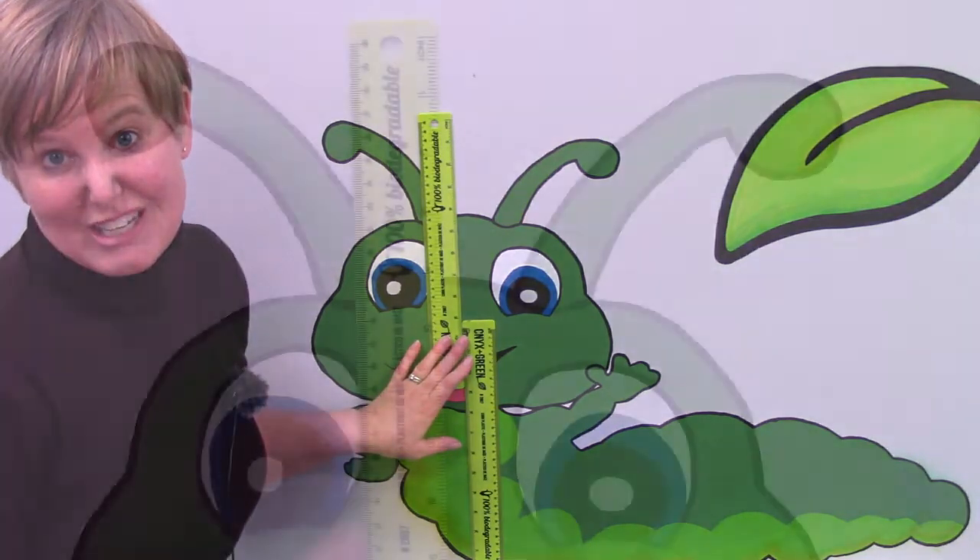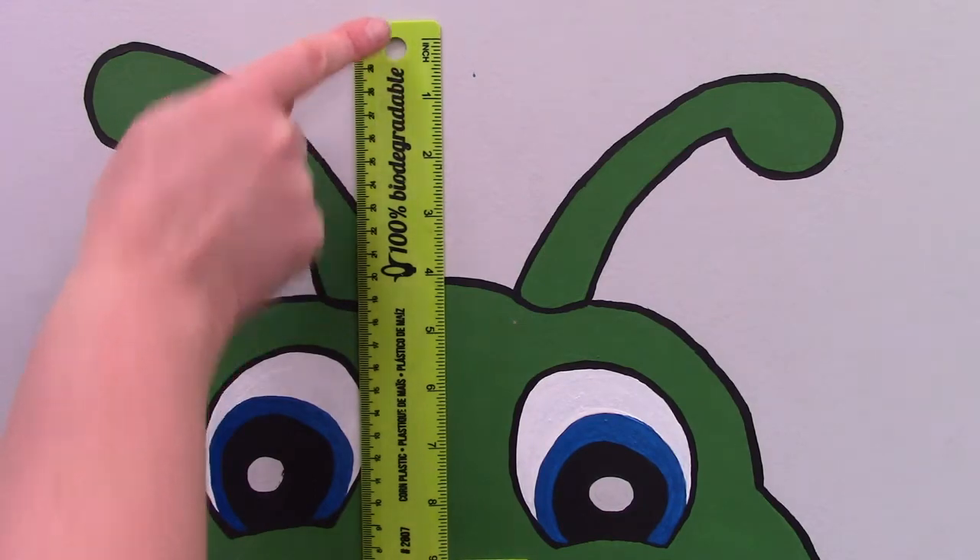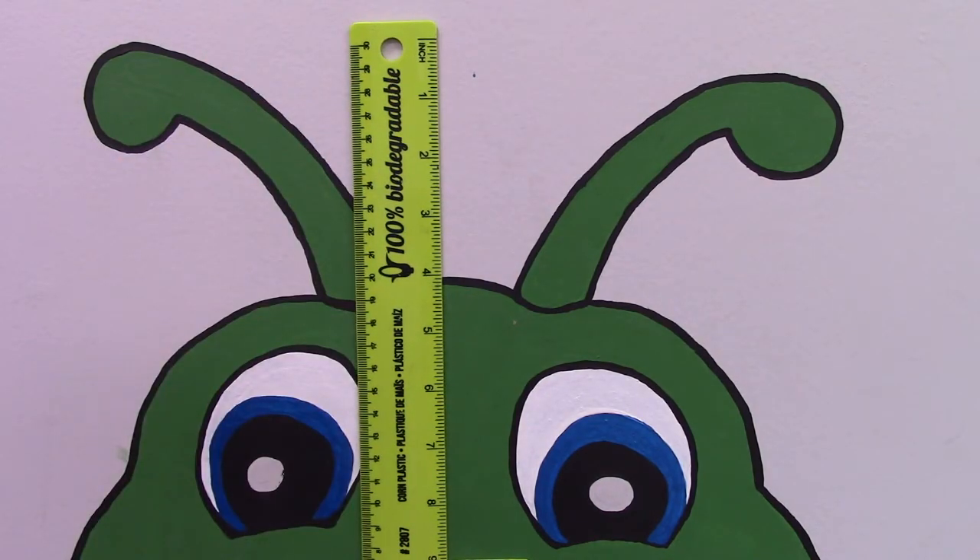Let's take a closer look. One, two, three, four, five, six, seven, eight, nine — one foot and nine inches.